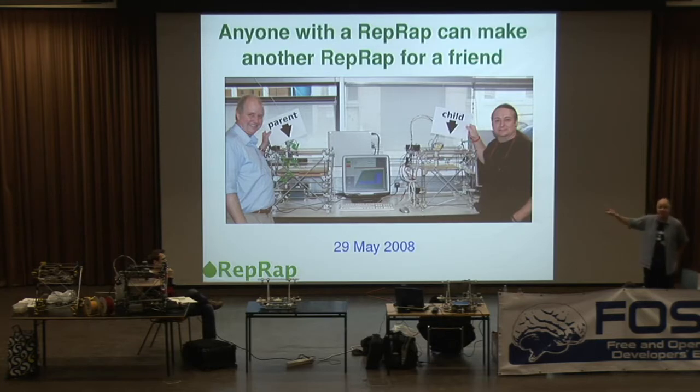There was no RepRap machine to make its parts, so we made the parts for that on a commercial 3D printer. Then that machine on the left made the parts for the machine on the right. The machine on the right was assembled — that's the parent machine on the left, the child machine on the right. The machine on the right made its first grandchild part on the 29th of May 2008, and in fact the first part it made was a part for itself.